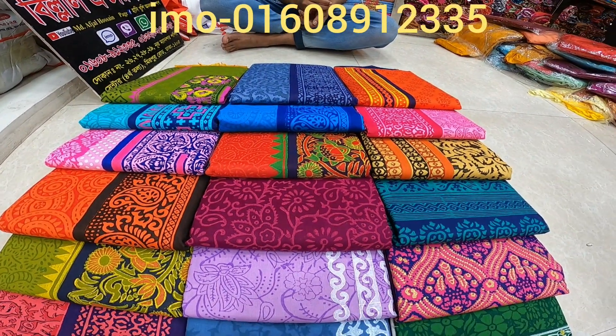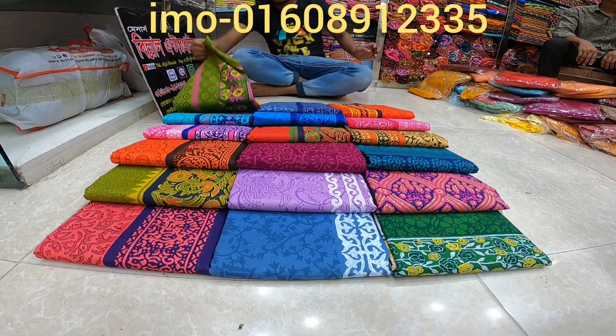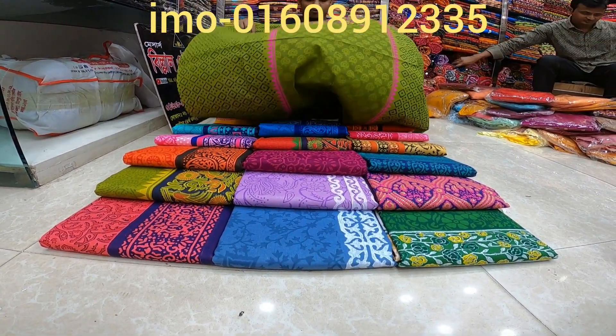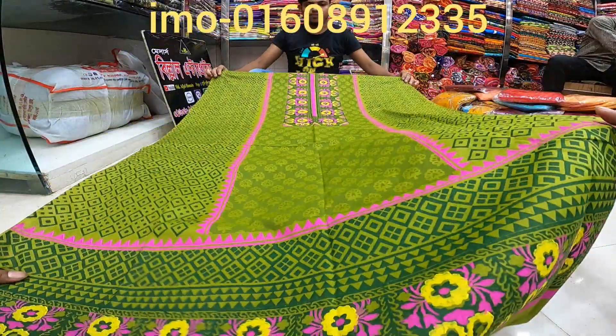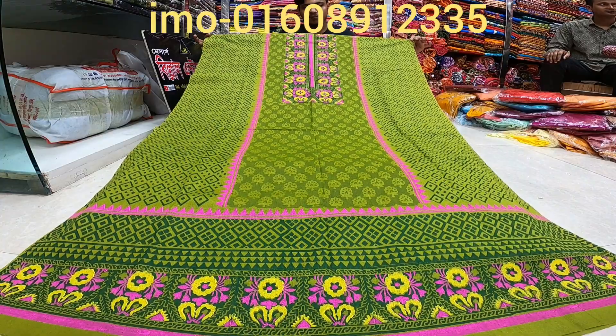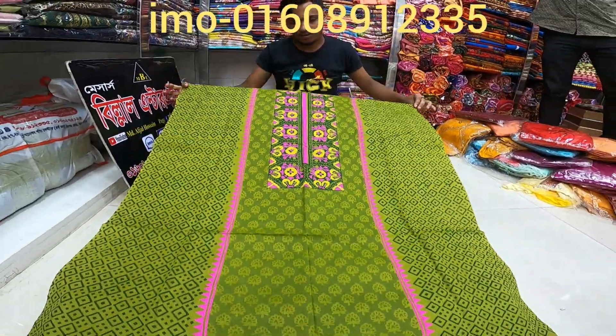Hello viewers, Asalaamu Alaikum. JJ Kanashen, Asha Guri Bhaloachan. Today we have a 3-piece collection of blockers. We have a standard DGN color — you can see the DGN color. This is the Jolpi color. We follow the DGN color. The quality is the best.